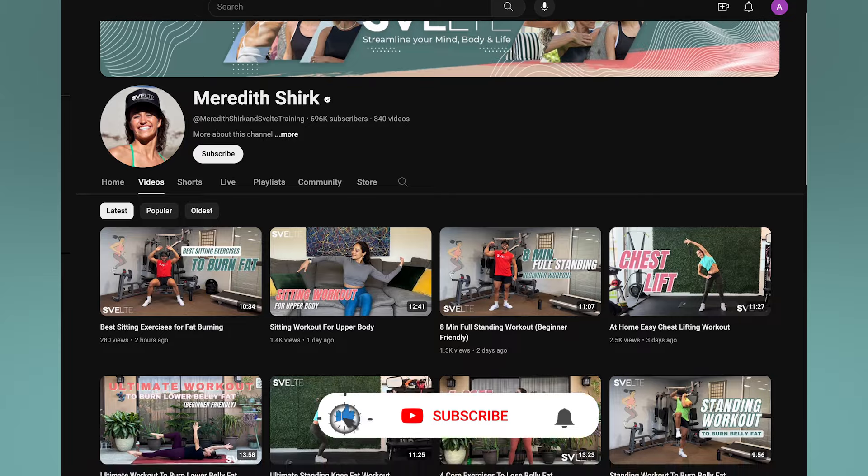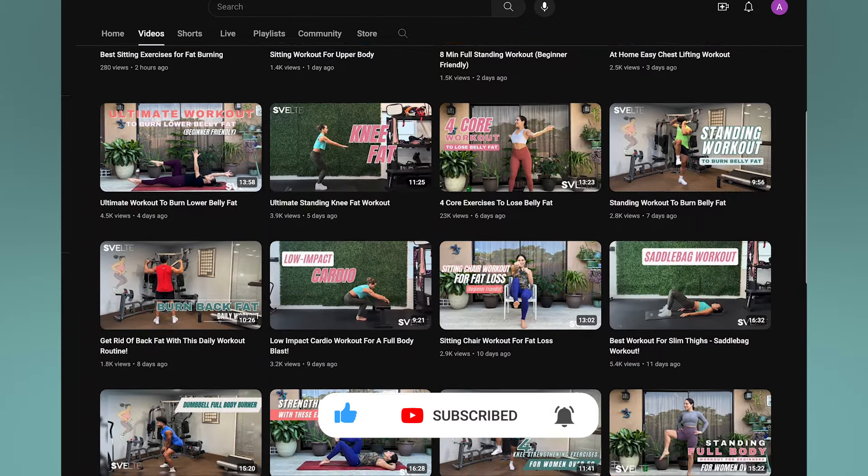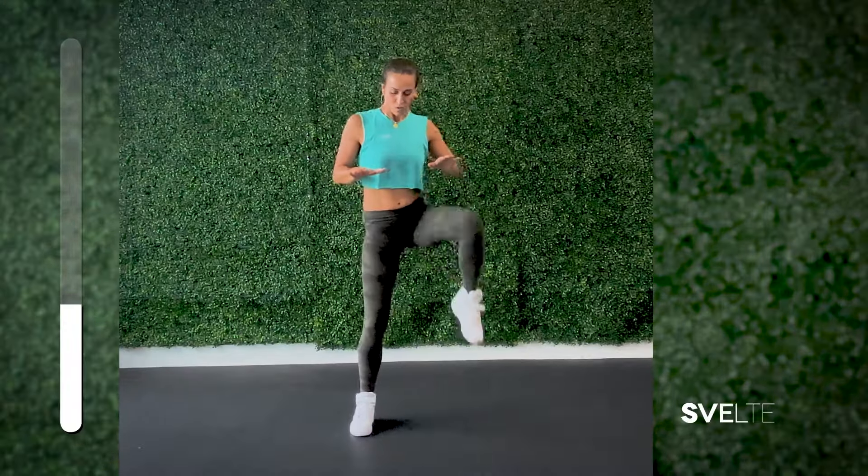Let me know what you thought in the comments below. Which move was your favorite? What would you like to see more of? Where are you from? We have viewers all over the world. I hope to see you on the next one. If you're new to the channel, don't forget to hit the subscribe button and click the bell to receive notifications for our latest videos. We have tons of content from workouts to recipes, updated daily.